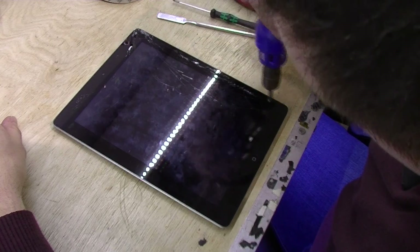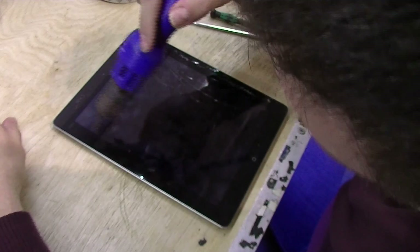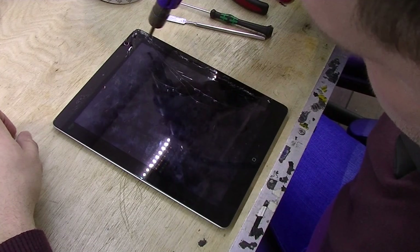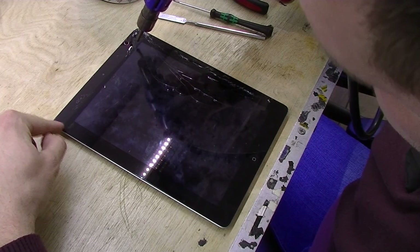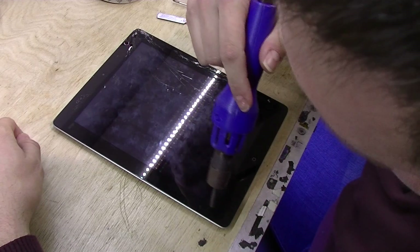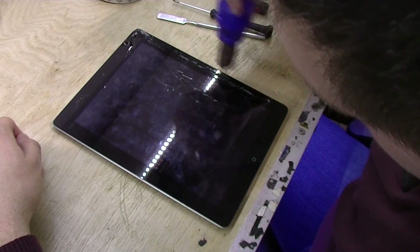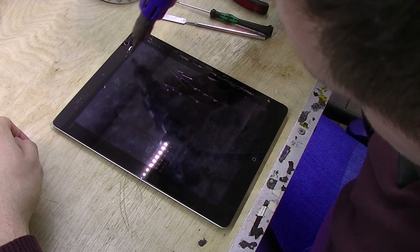I always choose the corner that is not broken, if there is any. In this case, that's this corner, so I'll start from there. The best place to start is the upper left corner if you can, because that part is cable-free — there are no flex cables you can rip or damage on that side.